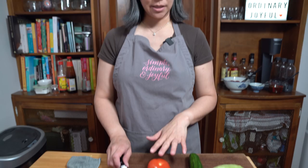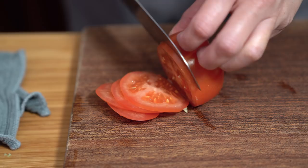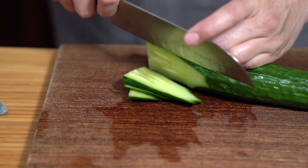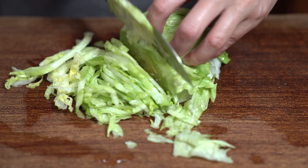To serve the lok lak, we have rice cooking, and I'm also going to slice up some tomato, cucumbers, and lettuce. I'm just slicing the items as I remember them from the restaurant, so you can slice them however you like. I'm using iceberg lettuce and I'm just going to shred it. Now that you have all your ingredients together, we're ready to cook, and dinner will be ready just like that.